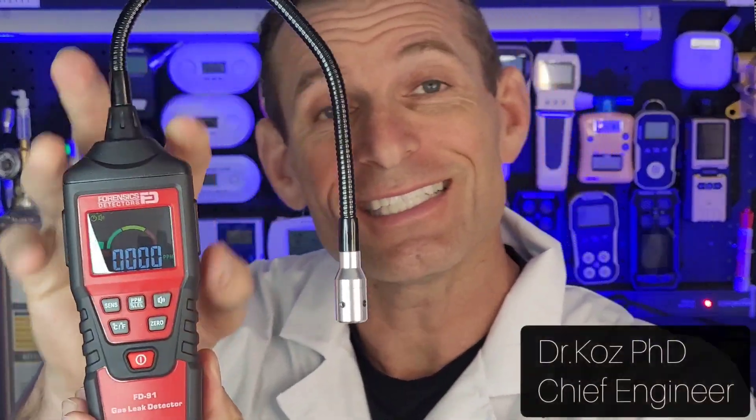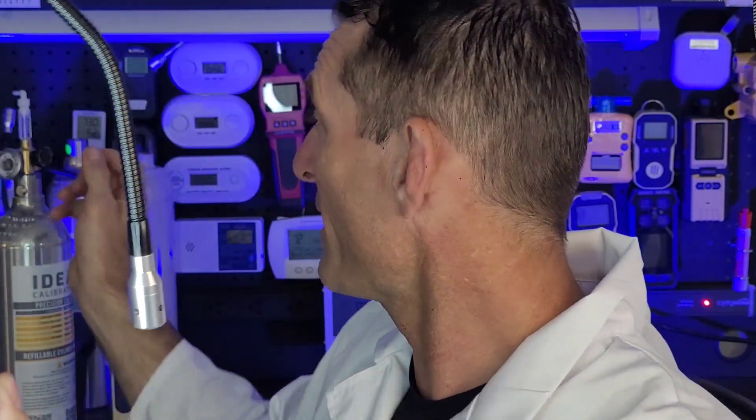Check it out folks — this is our natural gas leak detector. Large color screen, as you can see, and the sensor is right at the end of the gooseneck. It's a made-in-Japan sensor and extremely sensitive — we're talking parts-per-million scale. It also takes three triple-A batteries.